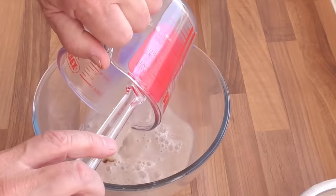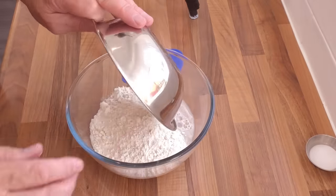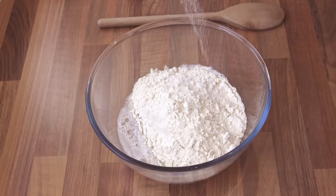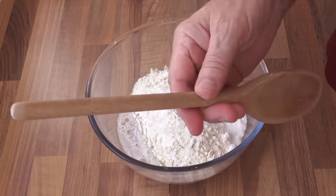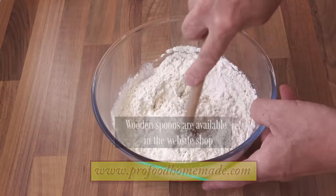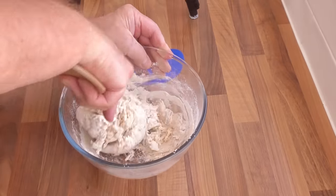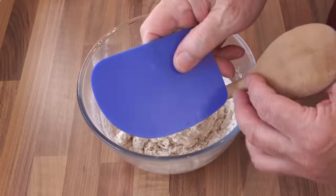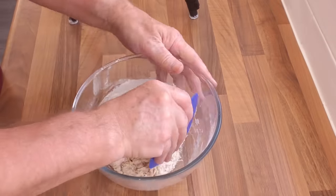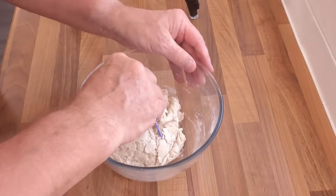Add the yeast mixture to a medium sized bowl. Next add the bread flour to the bowl and sprinkle the salt over the top of the flour. Now mix that until it all comes together. I like to start this by using the handle of my trusty wooden spoon. Once the bulk of the mixing is done, switch to a bowl scraper and fold it over itself a few times. Make sure you scrape all that dried flour from the sides of the bowl.